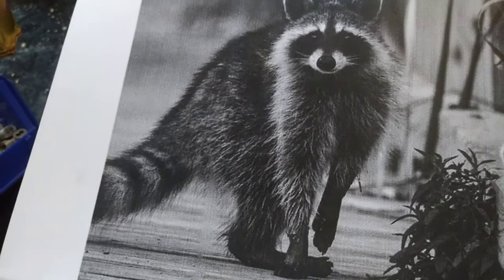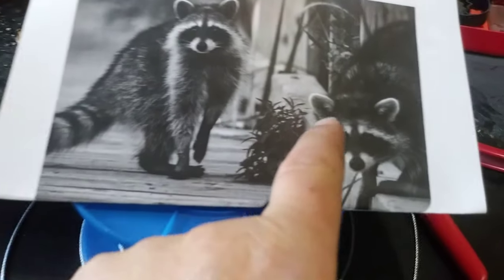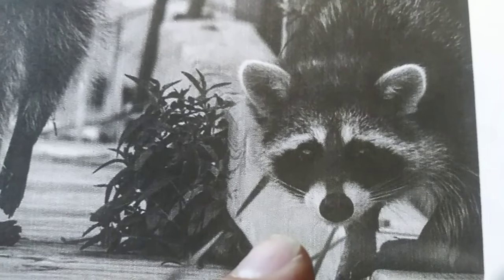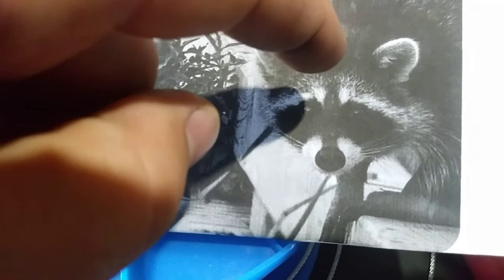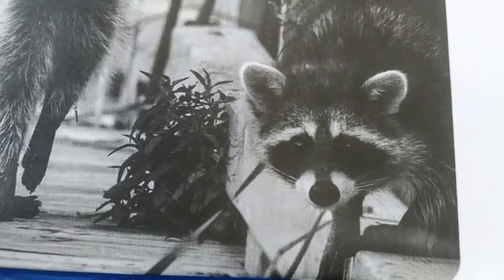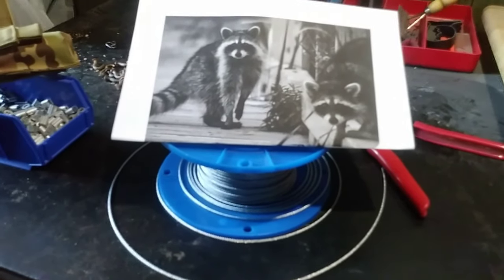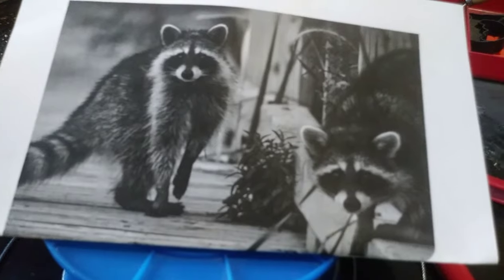I don't aim between the eyes — I aim about an inch above. And I'm not taking a straight-on shot. I want to be high over that raccoon when I shoot, taking a downward angle, so the bullet goes right into the brain. You want to stand over it, get a good downward angle, and in one shot that raccoon is done. It will start what I call a nerve flop — the nerves are still working but the animal is deceased.